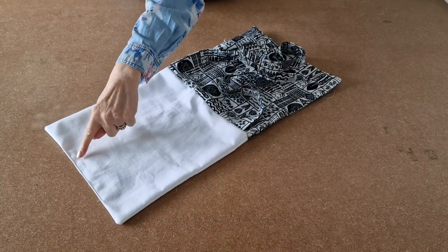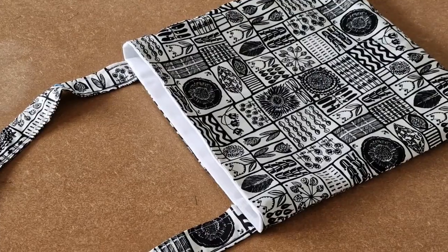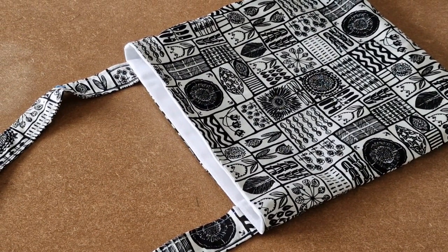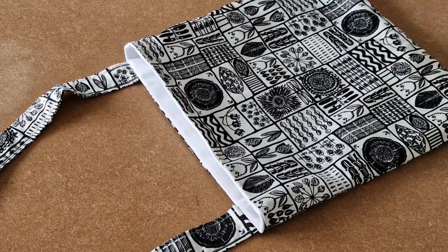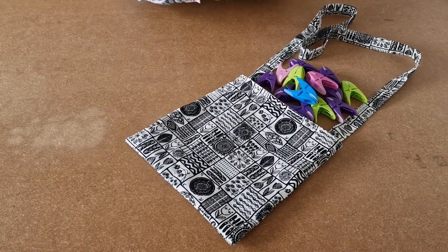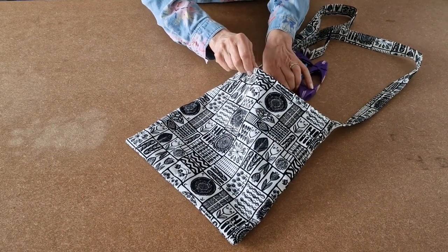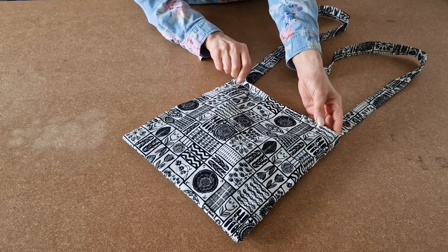I've sewn up the gap and now I'm going to push the lining inside the outer of the bag. I've pushed the lining inside the bag and pressed it. The last bit of sewing is to topstitch neatly all the way around — you might want to use your fancy stitch at this stage. Once you've topstitched, that's your over the shoulder peg bag all ready for your pegs. It holds quite a lot, you can clean it up and use it to peg your washing out with your hands free.